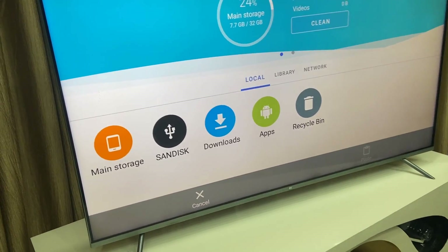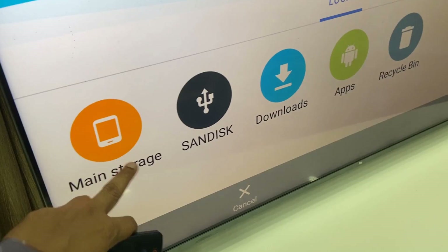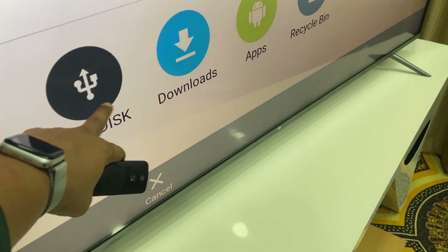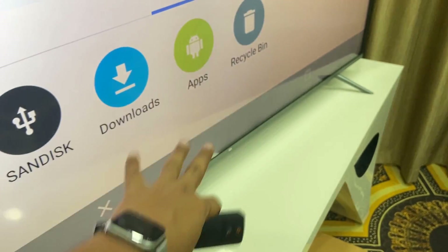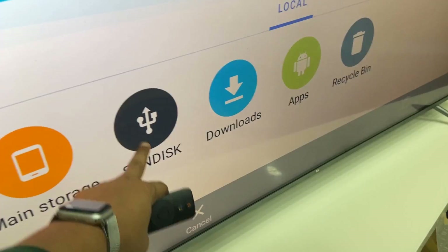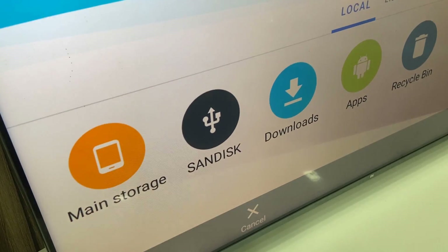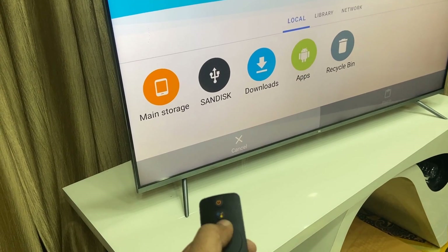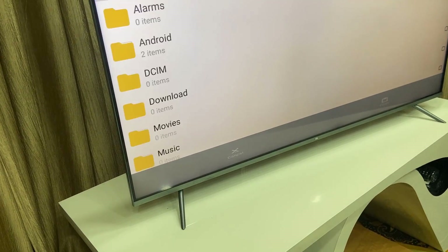Open the app — it has a very clear and neat user interface. It shows main storage, that's the main TV storage, and here it shows your pen drive storage, download apps, and recycle bin. We will transfer data from the pen drive to the main TV storage, so select the pen drive using your remote.